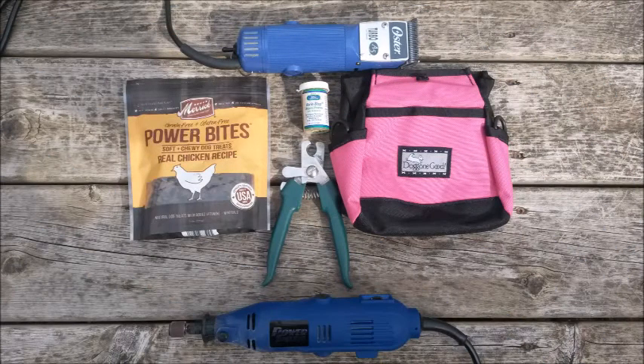This is a video tutorial on how to trim your dog's nails. Before we begin, there are a few supplies you'll need to have on hand. These include a nail trimmer, some small dog treats, and some styptic powder.